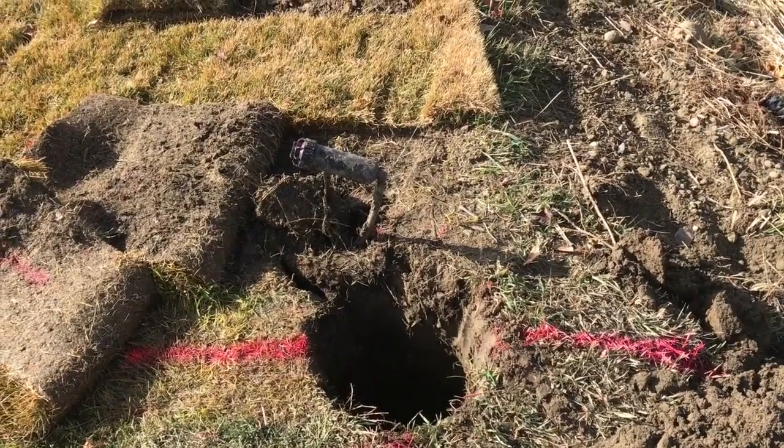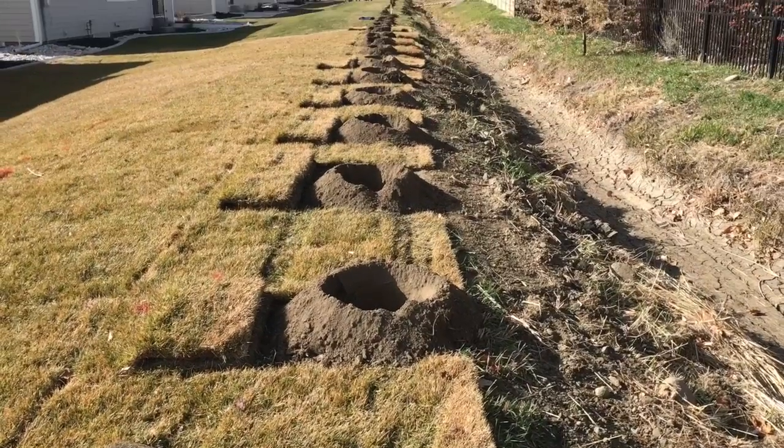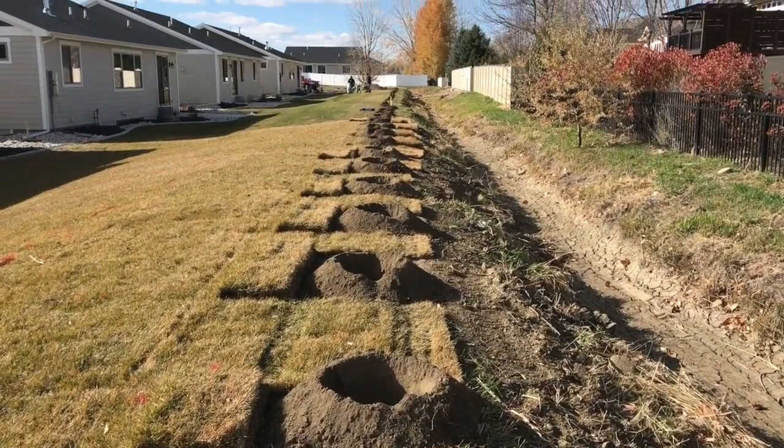All of our regular line posts we dig them two feet deep by one foot wide, and then all of our gate posts we go three feet deep by one foot wide.